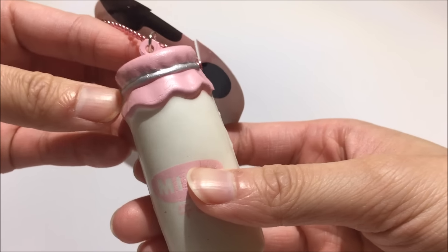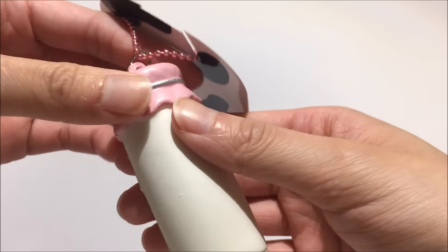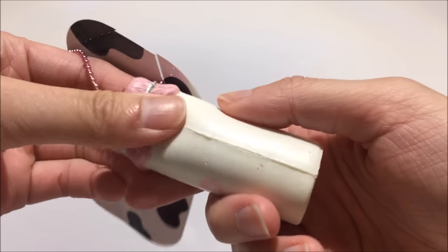I really like how they have this metal detailing on it — and it's not even metal, it's just really soft.